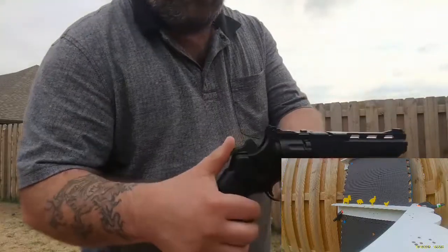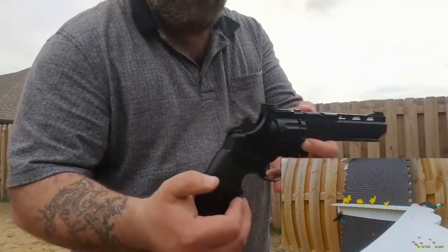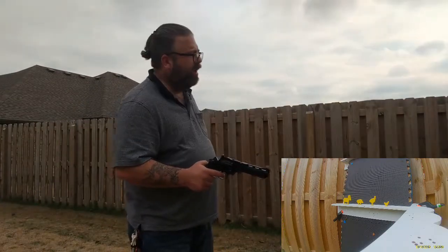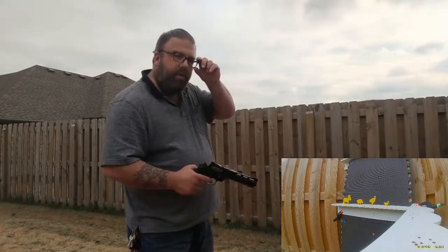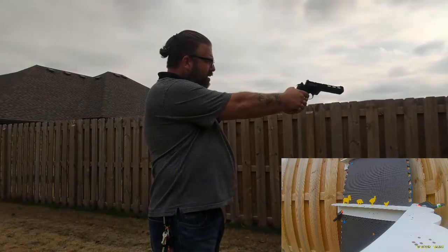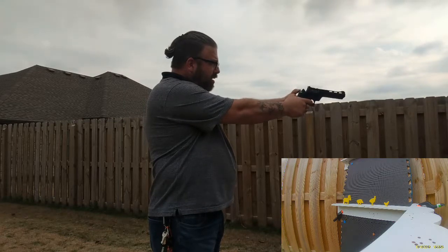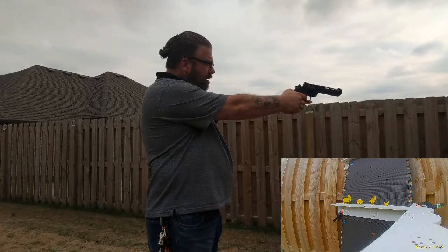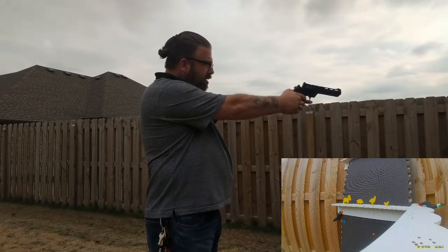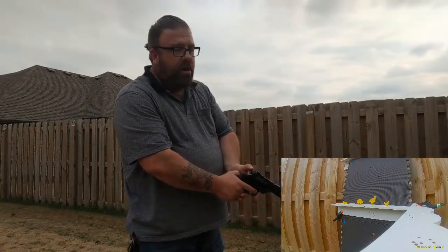Another thing I forgot to mention is it is single or double action. I can pull the hammer back for single action. I think I just figured out that it shoots a little high — at least with the BBs it was shooting high. So I'm going to try aiming a little lower with the pellets and see if we can at least hit something. Just had to get it low enough — it's definitely shooting a little high.